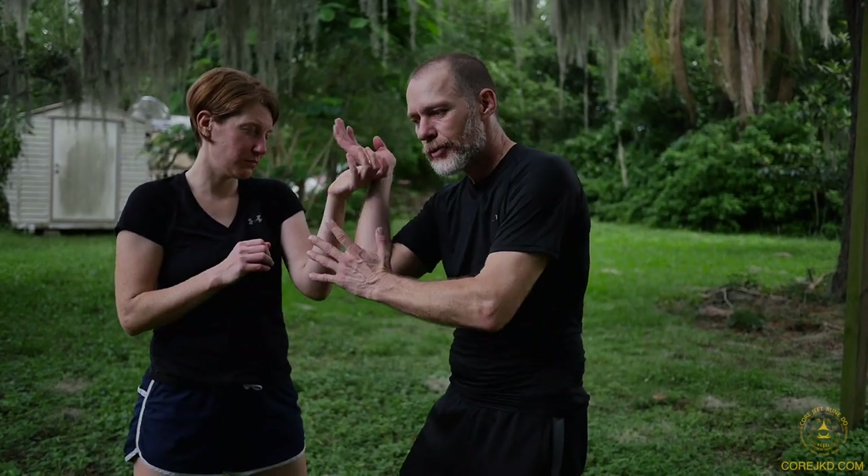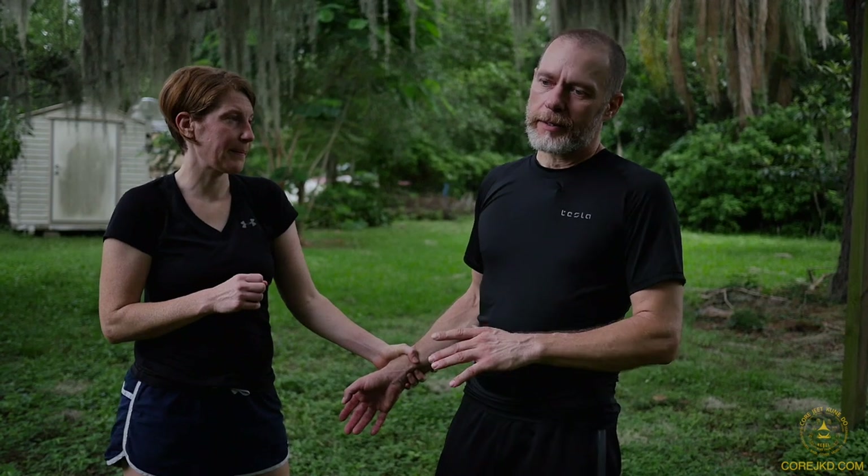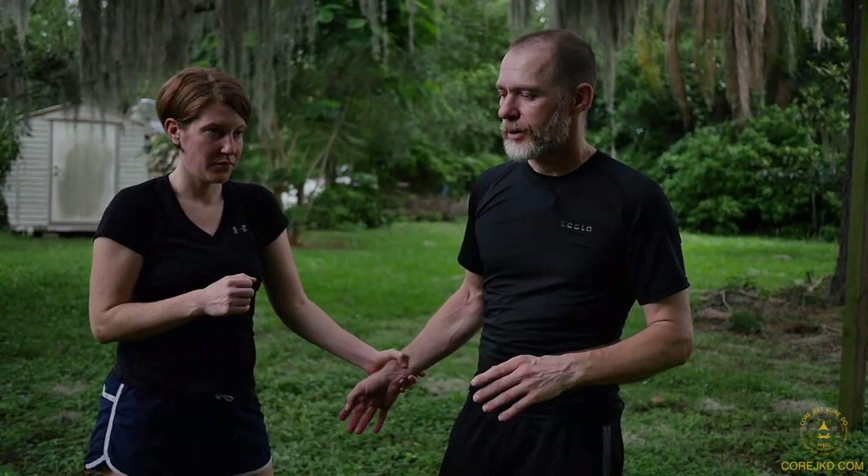Looking at other types of wrist grab releases. In the last video we went through some of these — there'll be a link for it somewhere here so that you can see that.